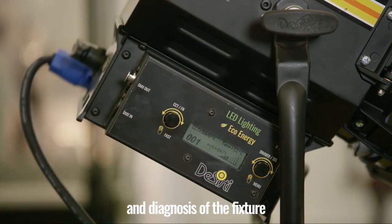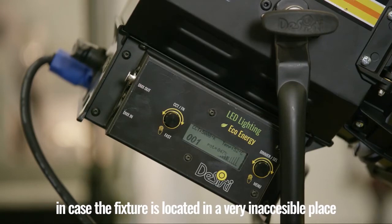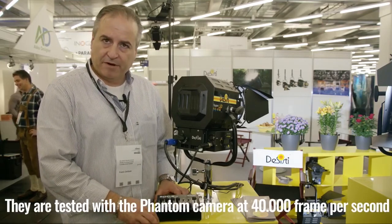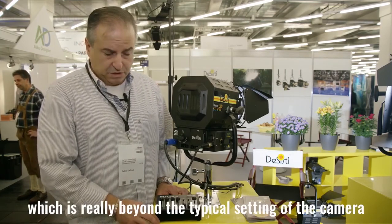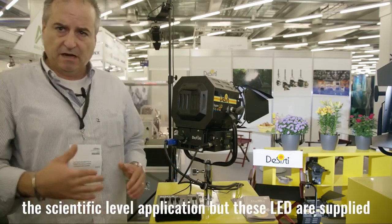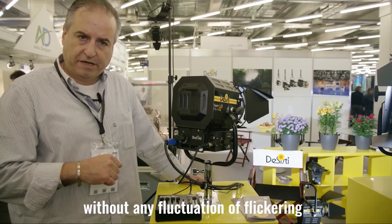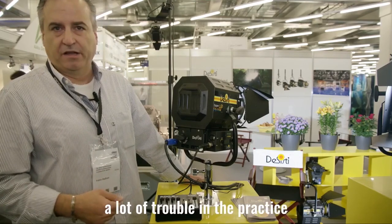The beauty of these electronics is that the fixture is also prepared for remote configuration, in case it is located in a very inaccessible range. All of the LEDs are flicker free — they are tested with a Phantom camera at 42,000 pictures per second with an exposure time of 0.2 microseconds, which is really beyond the typical camera setting even for high-speed applications. This is a scientific level application. These LEDs are supplied with a very accurate waveform without any fluctuation or flickering, which is extremely important because a flickering source may introduce a lot of trouble in practice.